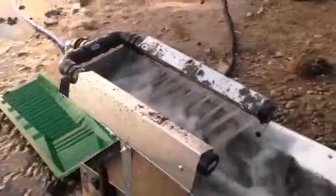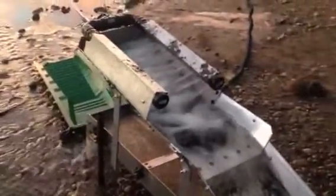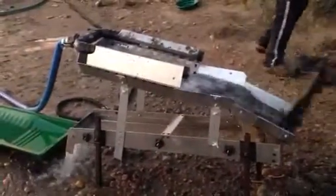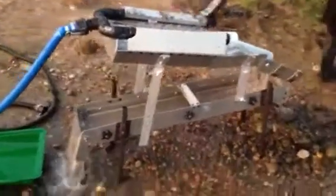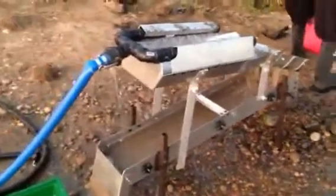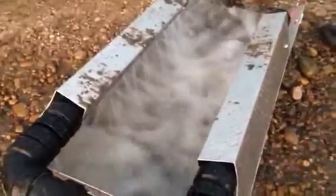So everything seems to be getting pretty good wash. It's getting a really, really good wash — everything is.